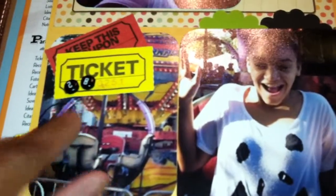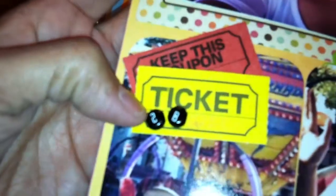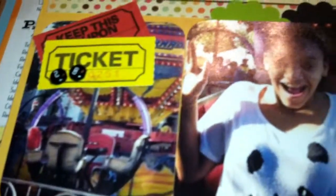I got some items in a swap — Neff sent those to me. If you're watching, Neff, love it, so glad I got those! I also added little punchies in the background to go with the colors.